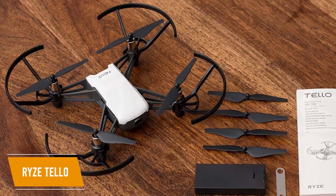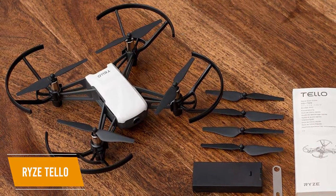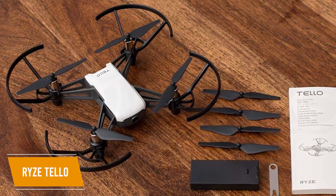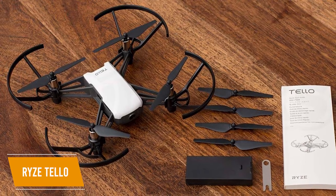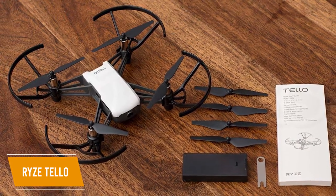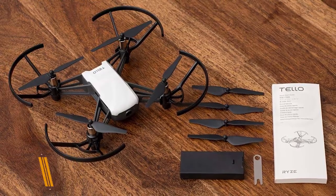However, for the money, this drone is respectable. Its intuitive controls allow you to perform flips with precision, and it comes with three intelligent flight modes. The Ryze Tello is a value-driven drone for beginners with advanced features such as VR capability and automated control modes at an affordable price.